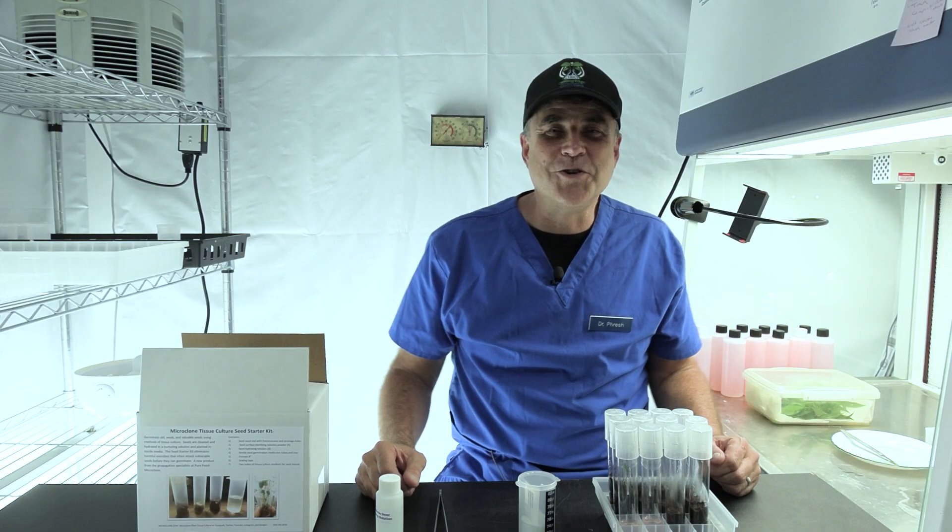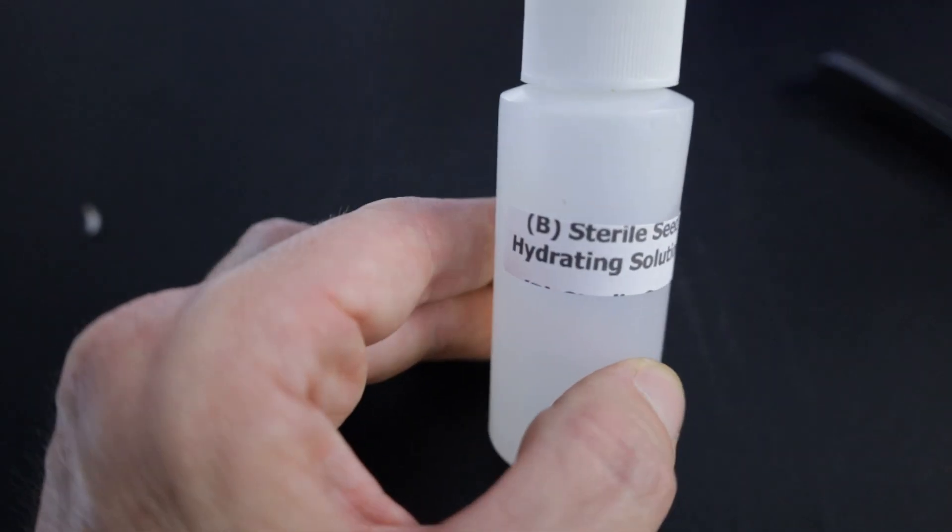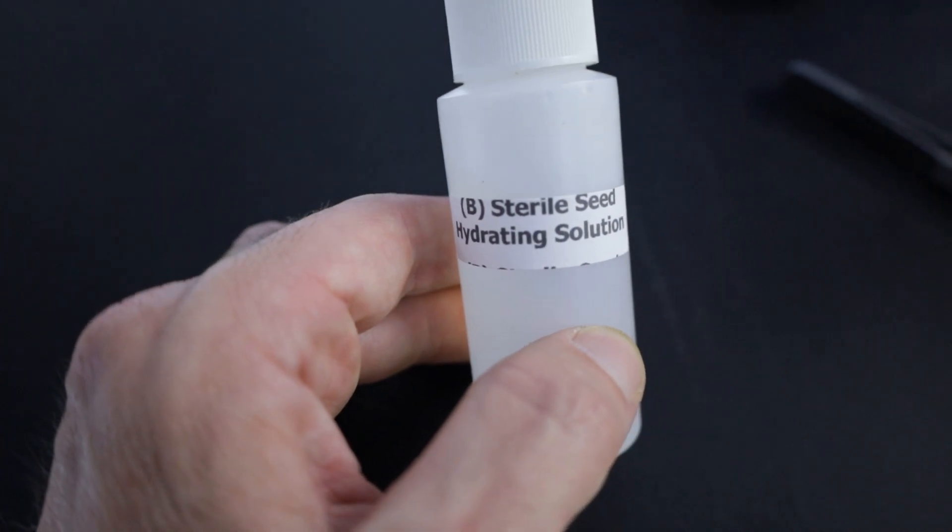So let me introduce you to the kit. What we've got in here is I'm going to provide media, soaking solution, cleaning solution, and tools so that you can give your seeds the very best start they could possibly get.